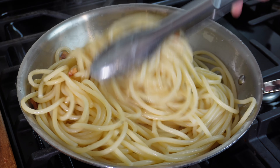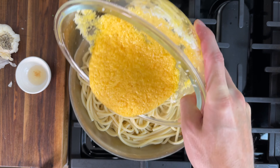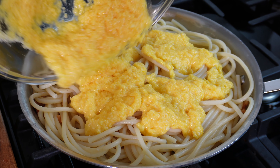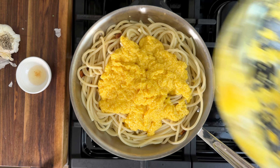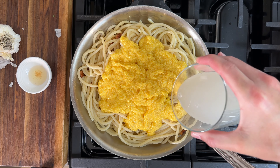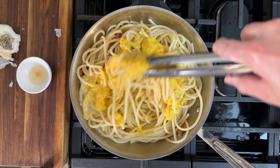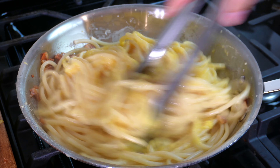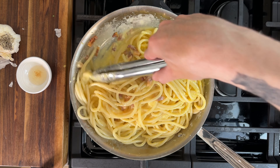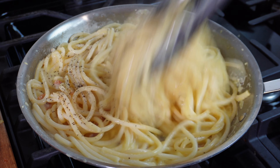Make sure the heat is turned down to the lowest setting, then add in the egg and cheese mixture — I want to use all of it up to the last drop. Add in some pasta water that I saved from the pot, adding some in and gradually adding more as I go. Continuously stir everything together, making sure not to end up with scrambled eggs. The last thing I'll add is a little bit of black pepper. Toss that around and this carbonara is ready.